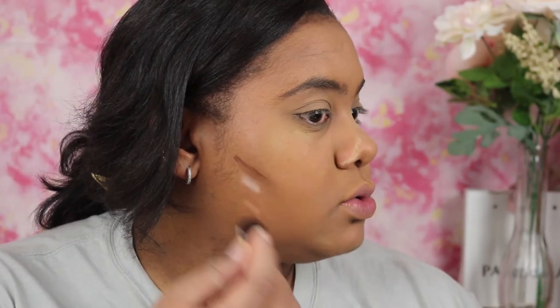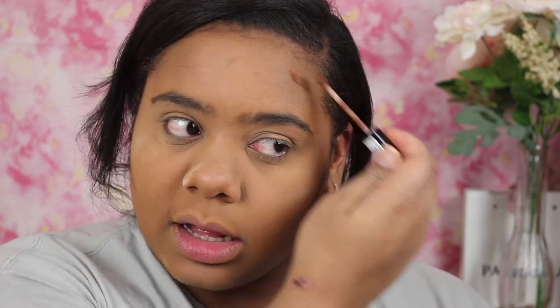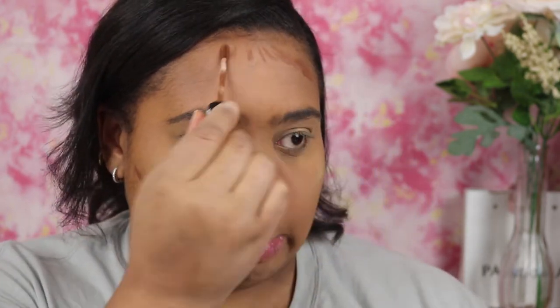While that sits on my face, I'm going to go ahead and contour. Today I'm actually using a concealer to do this — it's the NYX HD Concealer in the color Cappuccino. I should have done this before I set my face, but I honestly forgot.